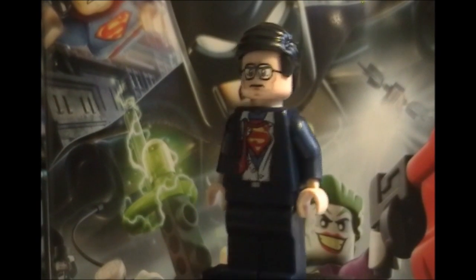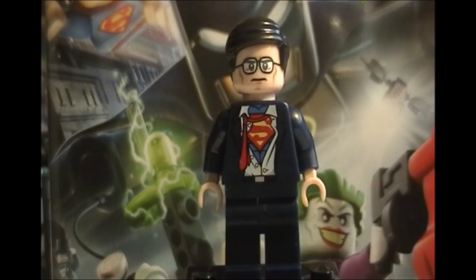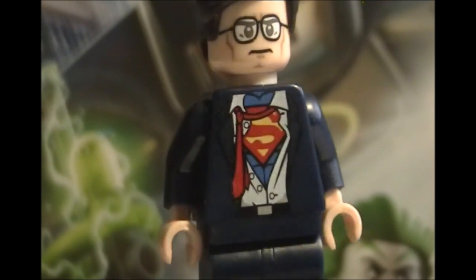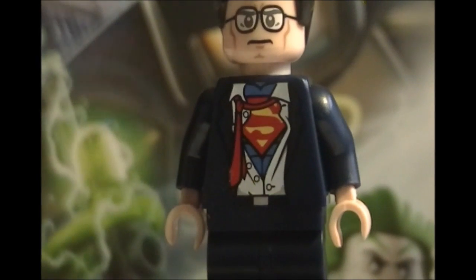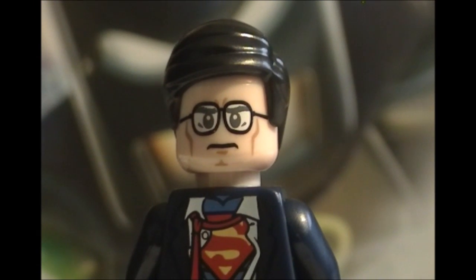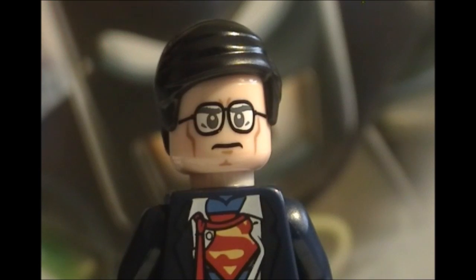Here's an up-close view of the Clark Kent minifigure. He looks really nice. There's nothing on the back — no head back printing or torso back printing. There's this really awesome torso, and you can see the Superman symbol like he's tearing his shirt open. His face looks pretty cool. You could actually use this face on quite a few different figures besides Clark Kent. I also really like how they included different hair.